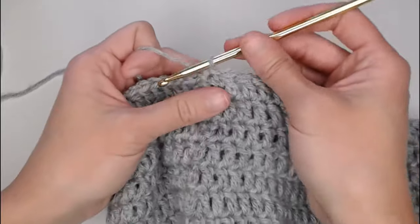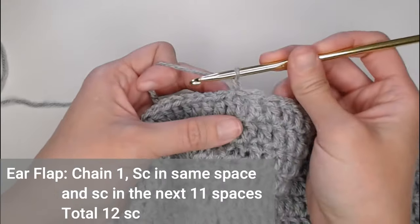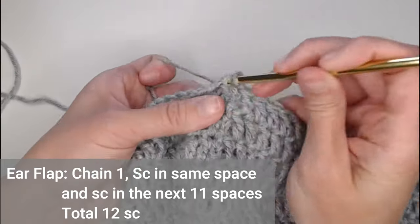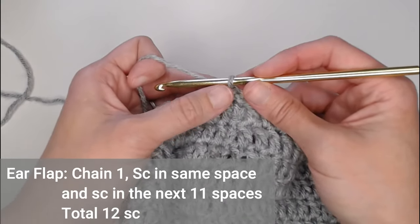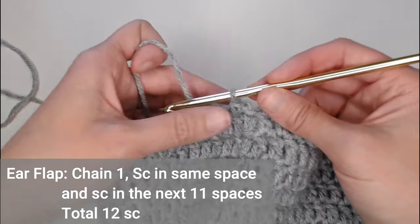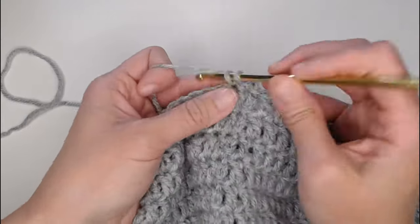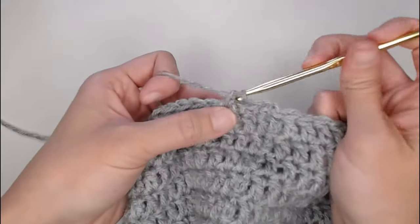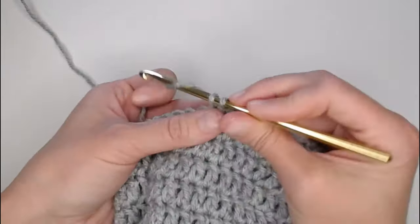When you are moving onto your ear flaps, you simply chain one and single crochet in the very first stitch that you slip stitched into. You're going to make a total of 12 single crochets along the top of the beanie.